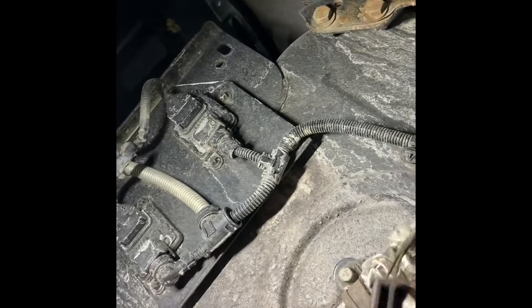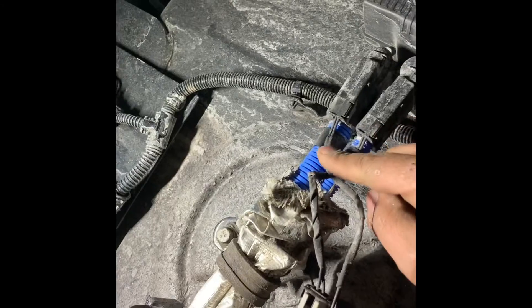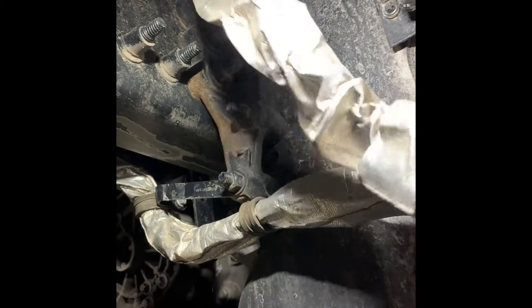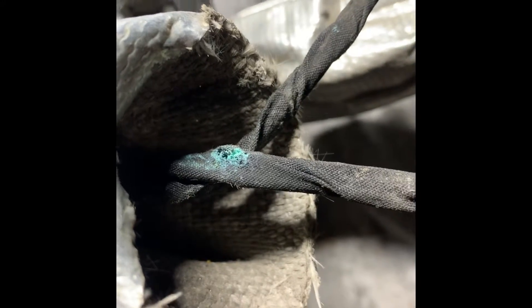We are looking for an open in the wiring, so you got to check the whole wire. Pull this back. Usually you're going to find something like that — you can see green like that. That's corrosion breakage in the wire.